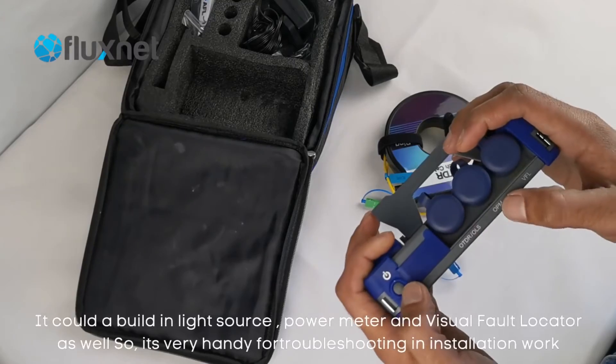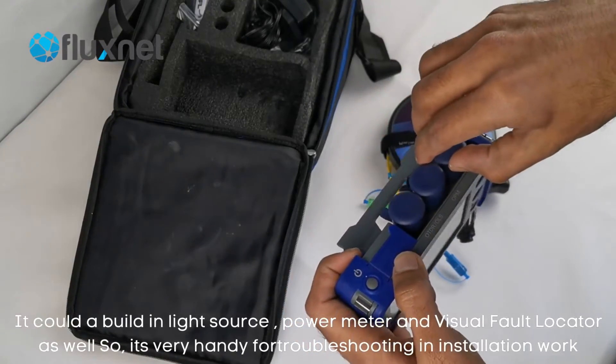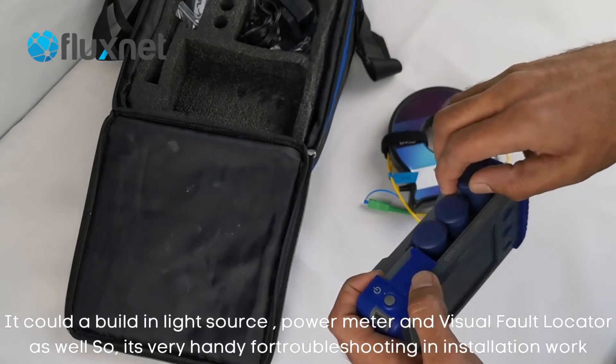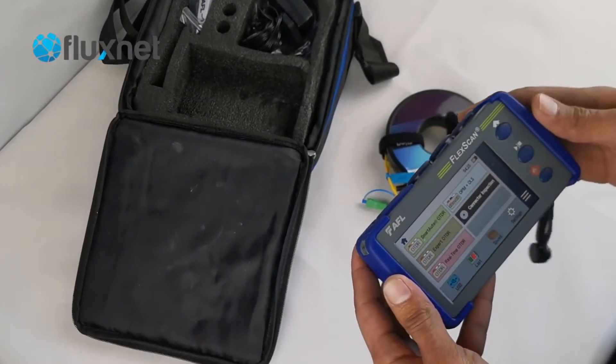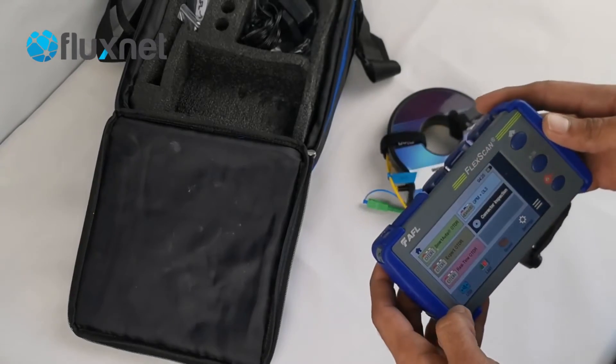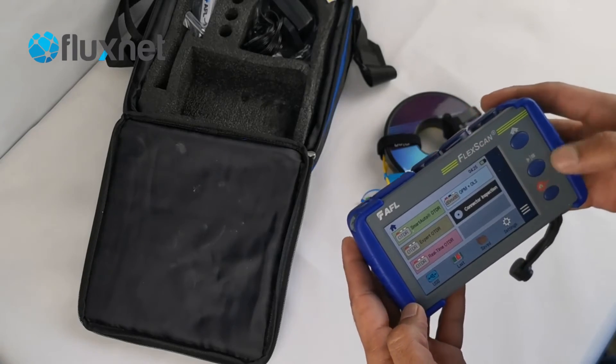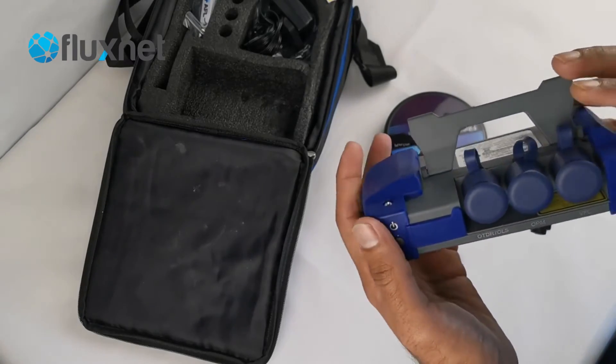It's also got a built-in light source, power meter and visual fault locator, so it's very handy for troubleshooting and restoration work. For any further details, just reach out to us at sales@fluxnet.com.au or head over to our website to have a look at the other products we have.